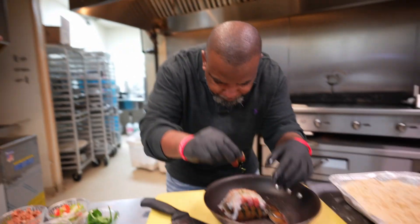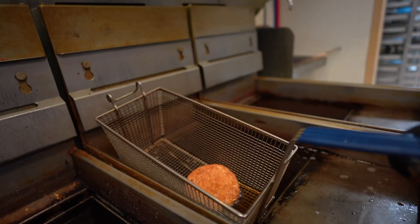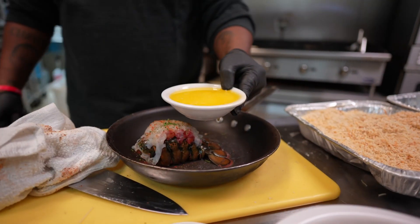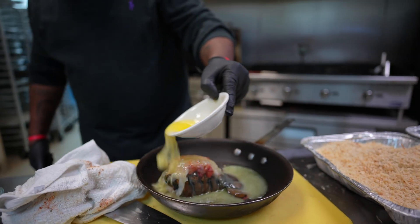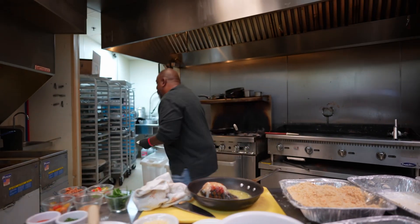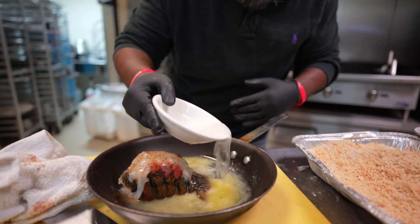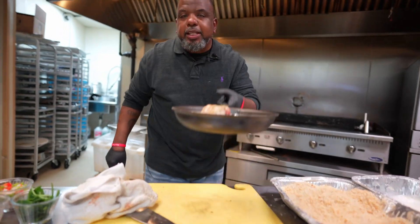Look at that grit cake right there — nice and golden brown. I'm gonna pull that up and let it rest. That's beautiful. Let's get that melted butter and pour it all over the lobster tail. I'm gonna put the water around it — not on it — just so it can steam the lobster tail and give it a little more color. Then back into the oven.